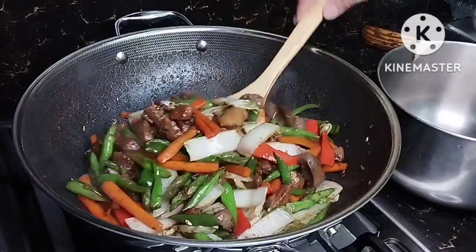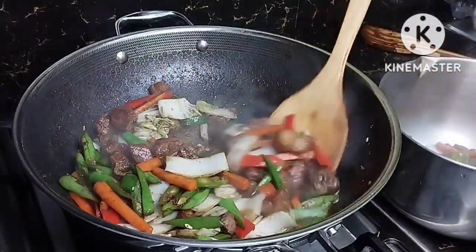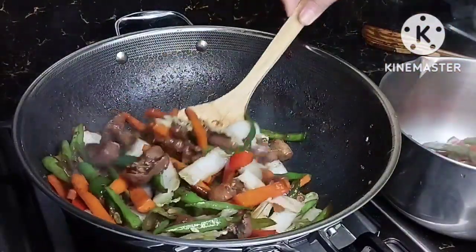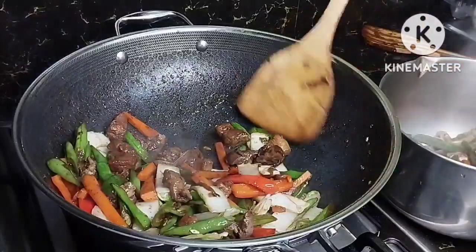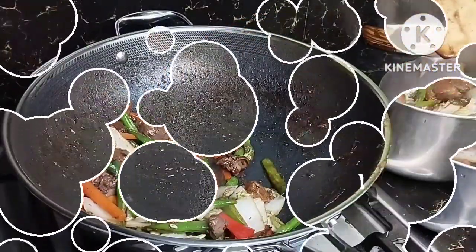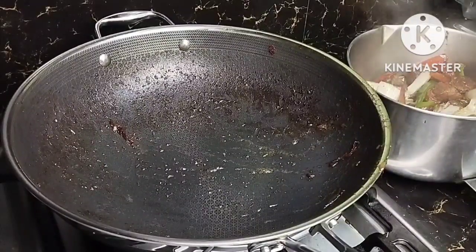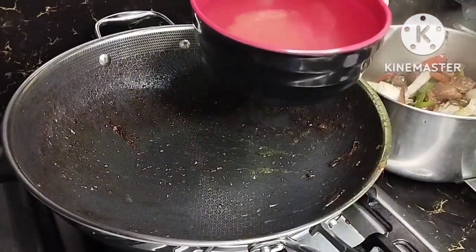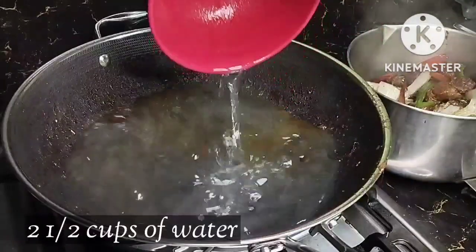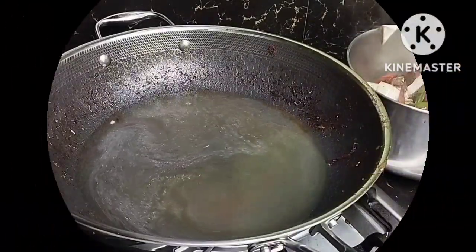After stir-frying the veggies until they are just half-cooked, we will set them aside and transfer to a container. We will still use this pan — all the flavors from the ingredients are still in here. We will add two and a half cups of water.